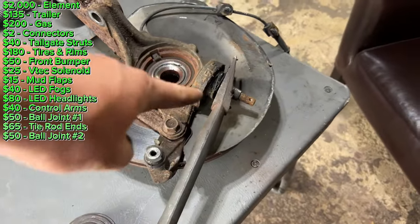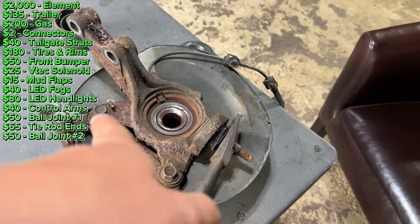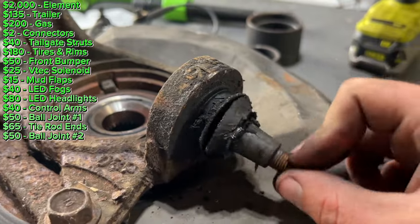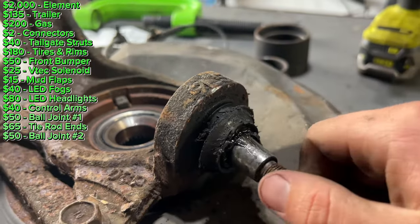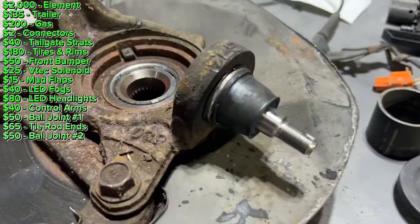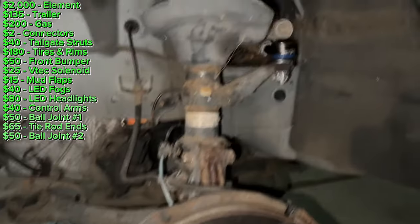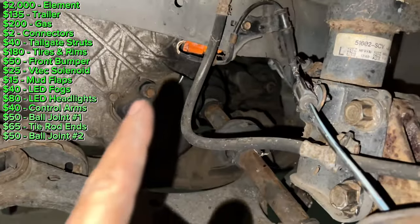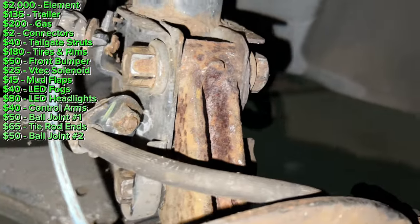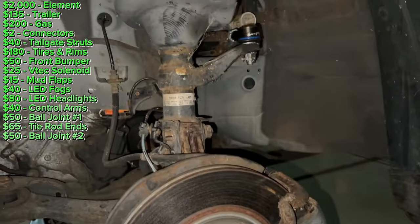I got this knuckle off. I just have to loosen this pickle fork because it got stuck in the ball joint, and then I'll be able to press the old one out and push the new one in. This is the looseness of that driver's side ball joint — I'm very glad I replaced it; these should be very difficult to move. I got the new ball joint installed — it's much harder to move around. Tie rod end is installed, mud flap is installed. I reconnected the ABS wire, put the caliper back on, tightened the strut bolts, and tightened the ball joint. Now I'm going to put the tire back on and take it for a test drive.